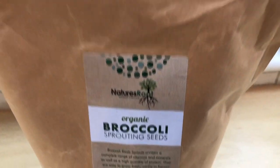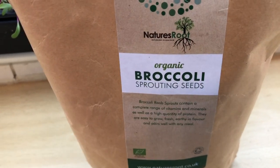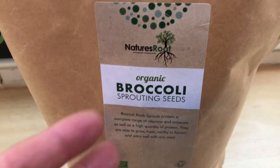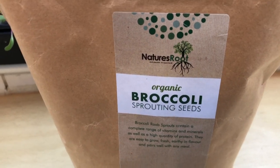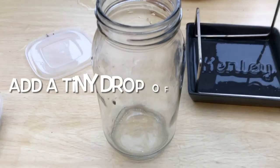For the seeds, I'm not specifically recommending this seed company — it's just one I got off Amazon — but you do want organic seeds because you are eating them, so organic is the best option. These seeds need to be sterilized, and there are a variety of ways to do that, but I'm using apple cider vinegar.